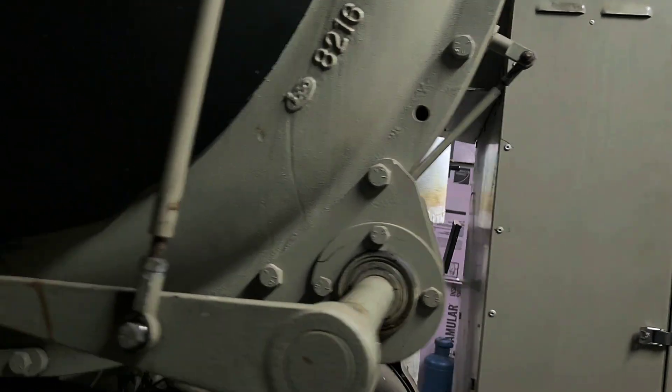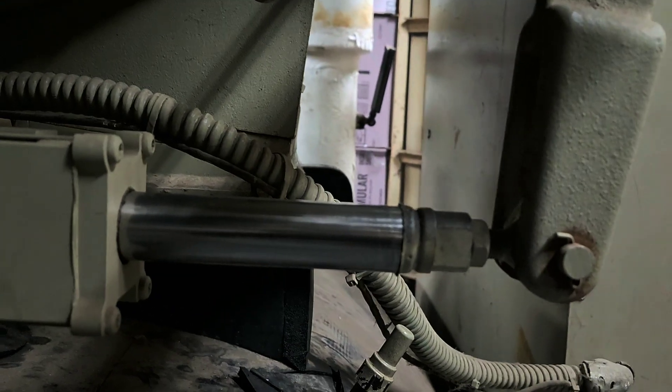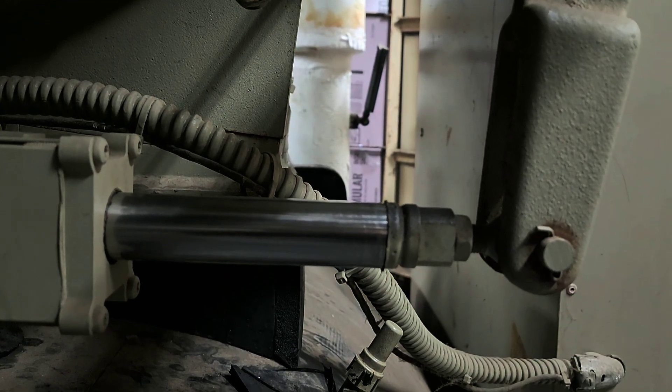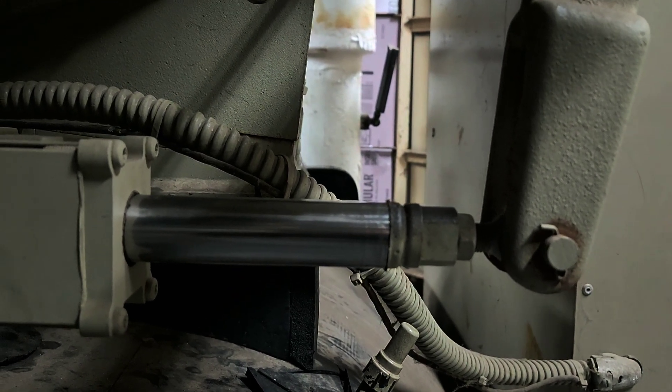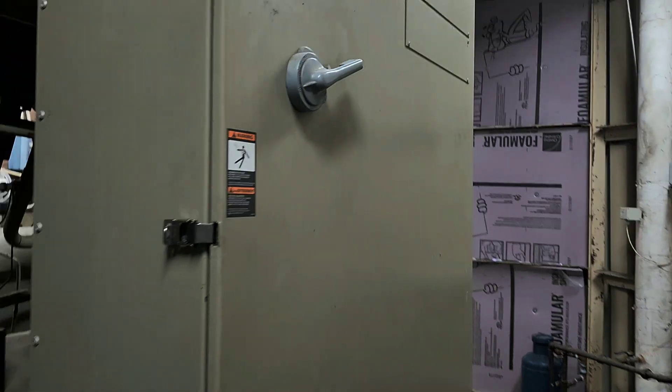Getting ready to fire this pig up. Now this has the Y-Delta Starter.